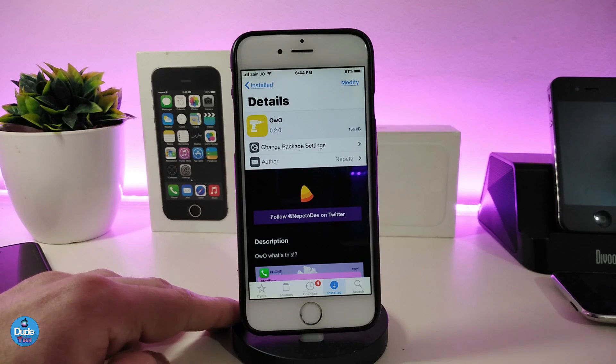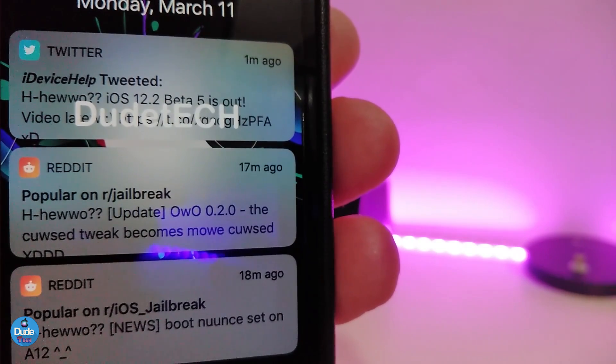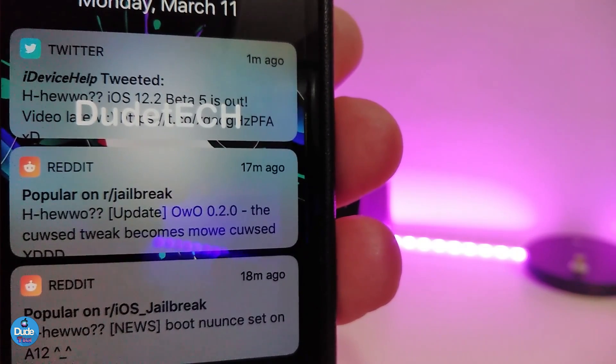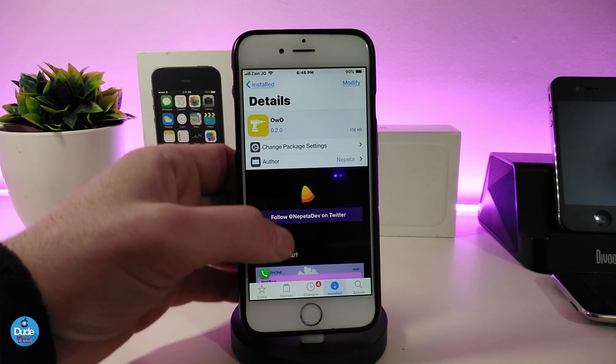Let's move on to the next Cydia tweak, which is for your notifications. Once you download this tweak, it will bring some nice, beautiful stuff to your notifications — like smiley faces, spaces, and 'hi' messages when you receive notifications. You can see on my other device how some notifications come with an emoji, some with spaces and plus signs, and some with other different kinds of elements.